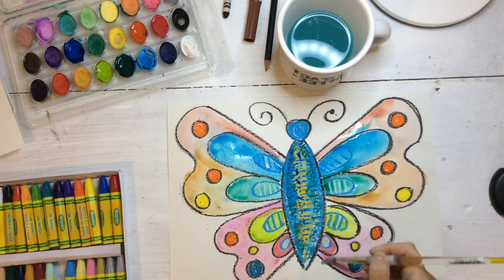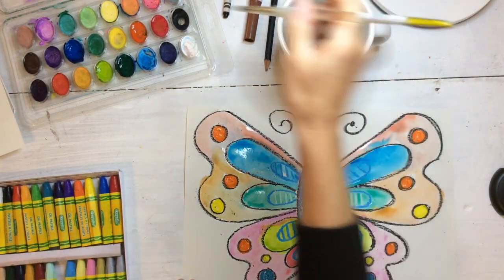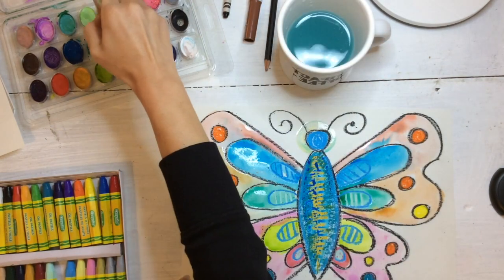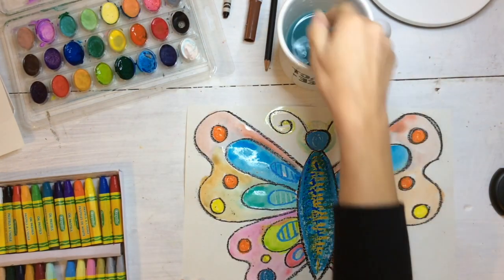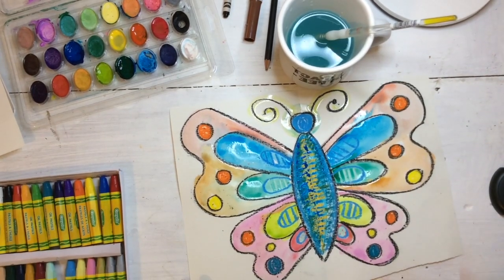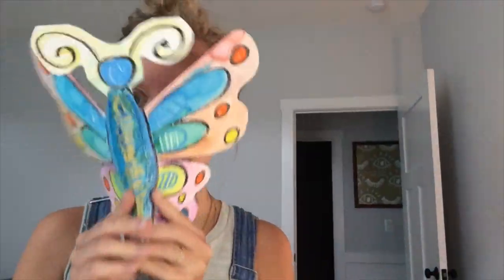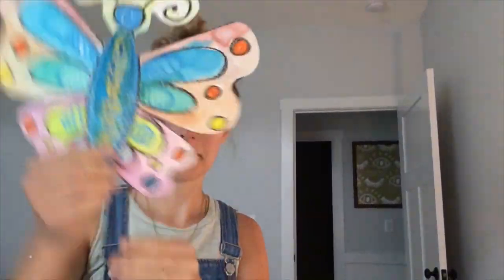I'm just using a little bit of watercolor to create a more colorful design on my wings — you can do the same. Once this dries, I'm going to take some scissors and cut it out, because I think it will look really cool without that background and we can actually make it fly. I hope you had fun doing this lesson and I can't wait to see what you create. Have a good day.